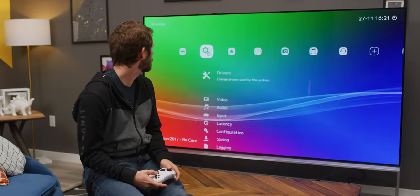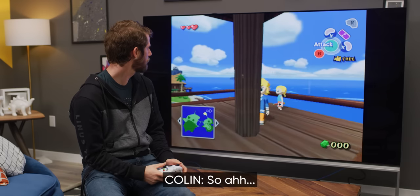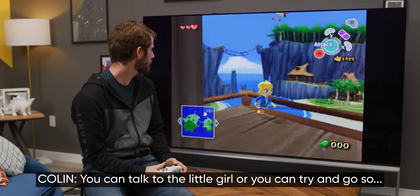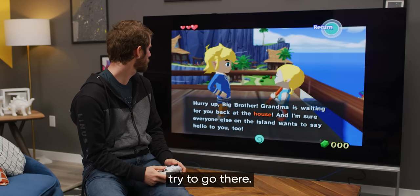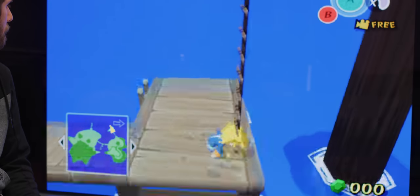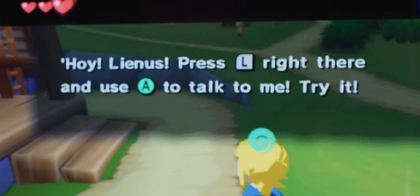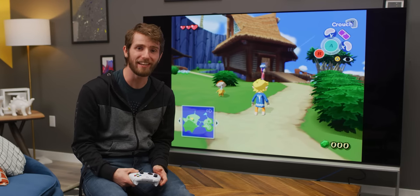Let's try Wind Waker. She chugs a little. You can talk to the little girl, or you can try and go. So it works. It works-ish.